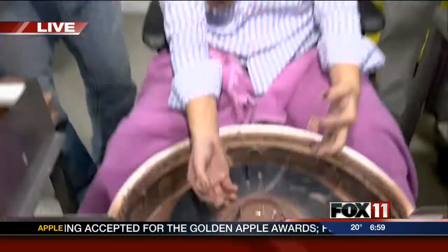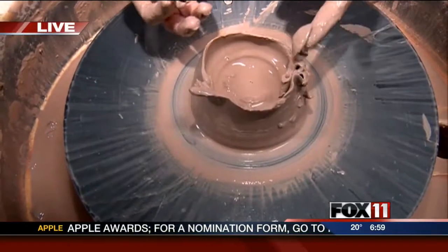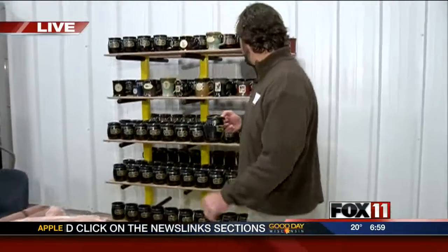That is beautiful! It's so sad — it looks like a snail. Tom, you're the owner, don't look at this. You might need a little more practice, but you're getting closer. Well, as I fix this, go ahead and tell people about the different items that you have — many different mugs and where you go besides Wisconsin.